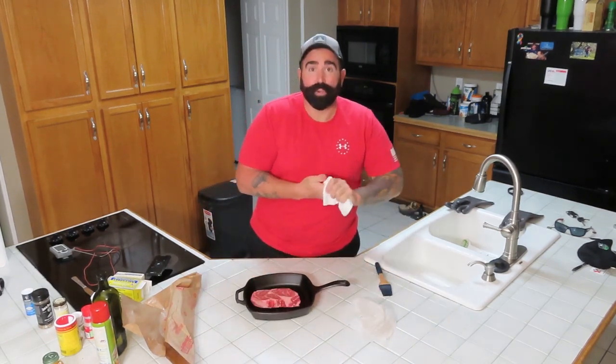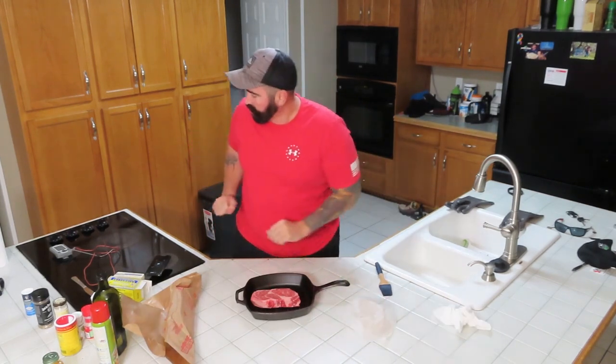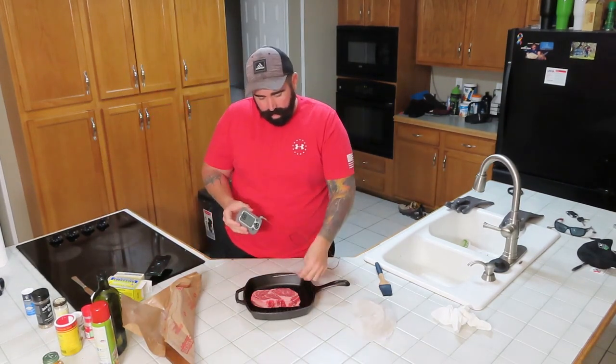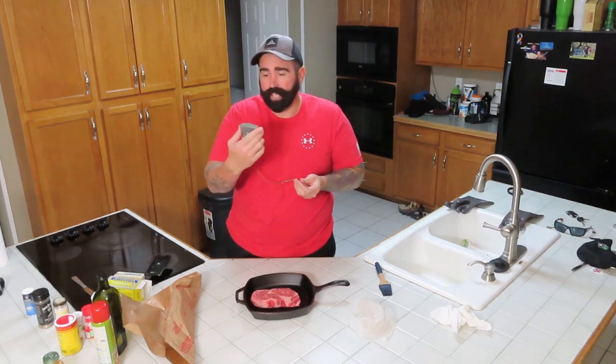We're going to put that in there. We're going to take this cast iron, put it in our smoker, smoke it for a bit. It's going to go up to about 150, 160 degrees.